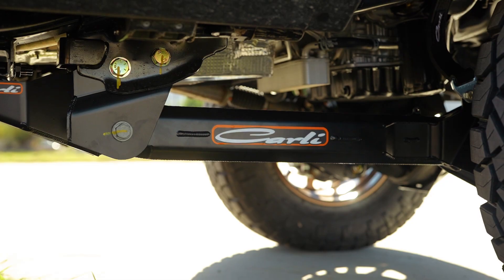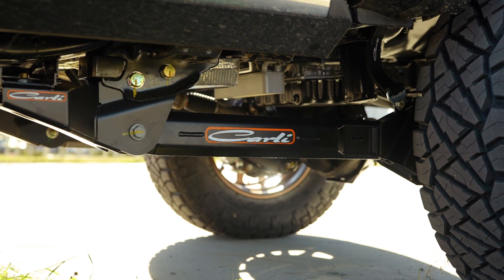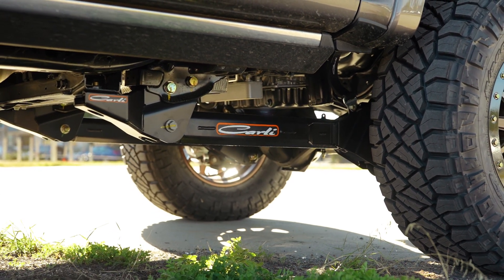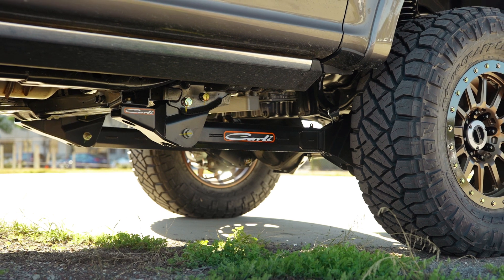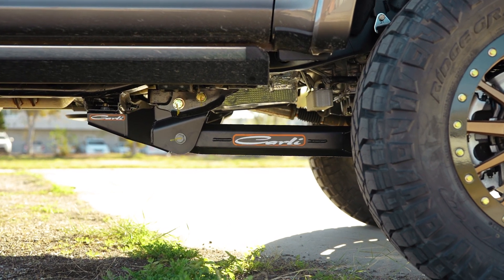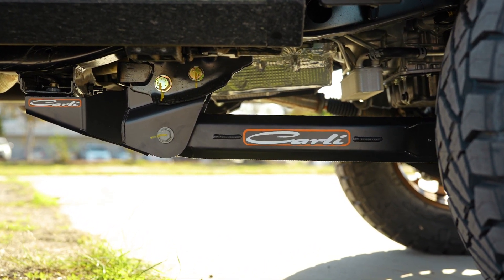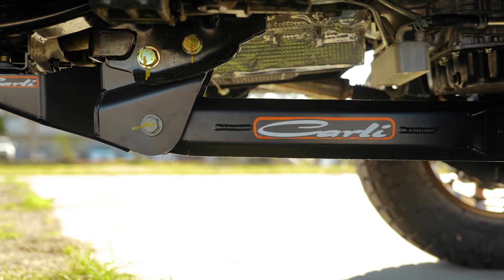Behind the axle, we're gonna have the Carli fabricated radius arms. On a build of this caliber, it's just gonna be the cherry on top. However, there are a couple of functional benefits. First and foremost is the enhanced tire clearance — with extremely inset wheels like the factory wheels, these pockets are gonna allow you just a little bit more tire clearance. Next, the custom joint at the rear frame side of the arm is a much more free-moving joint. Radius arms on the market with a gigantic bushing that looks just like stock give you no performance benefit. This joint allows the arm to cycle up and down with a lot freer range of movement, resulting in a better ride in the cab.